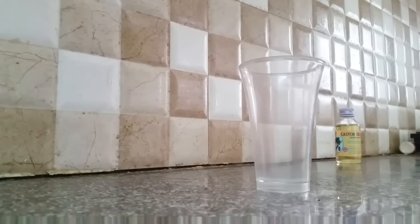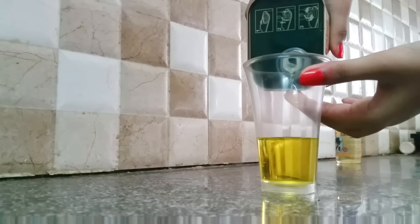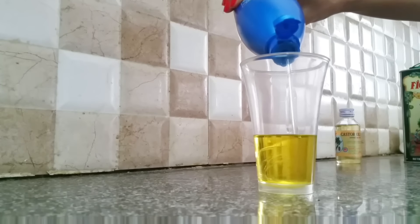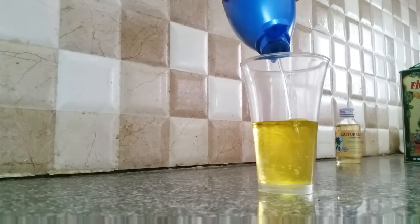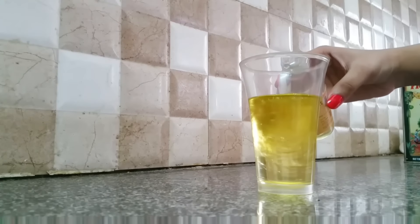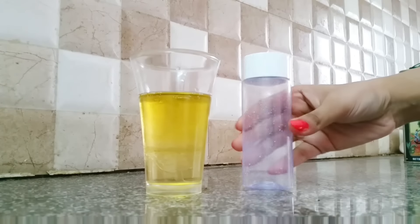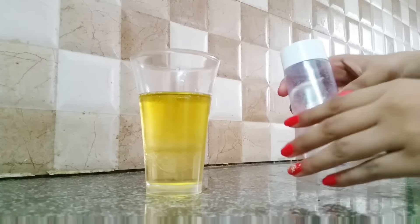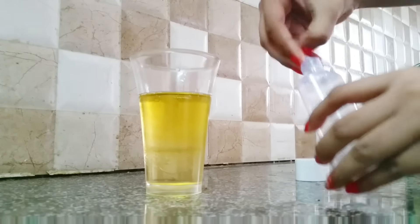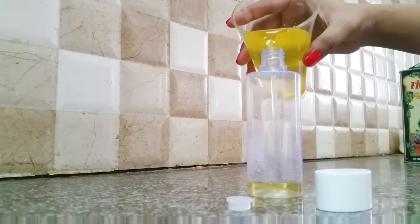Now I'm taking a glass tumbler and pouring the oils one by one into the glass in equal quantities. You don't need exact ratios — this is just an estimate. After finishing this, I take a small bottle like this — it's a Maybelline makeup remover bottle with a small cap, which is perfect for this purpose. Now I'm going to pour the oil mixture into this bottle.